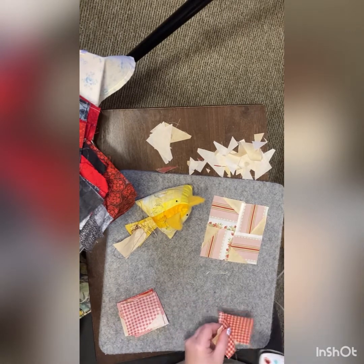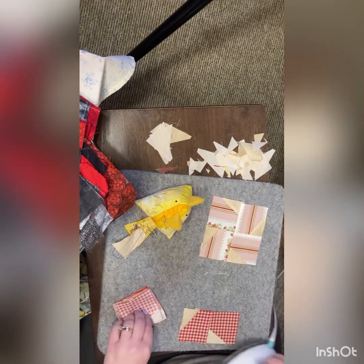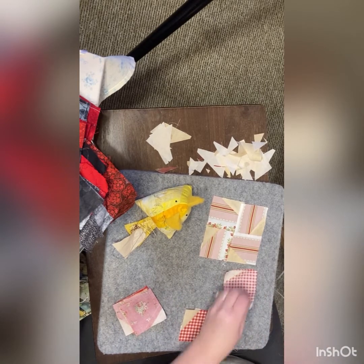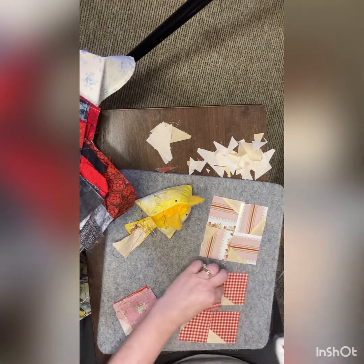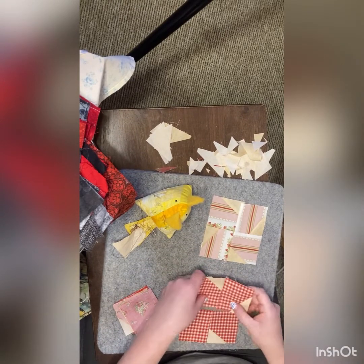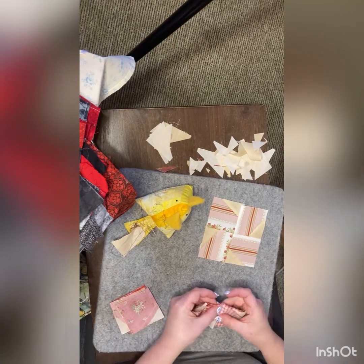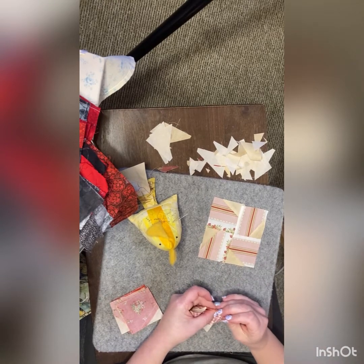Got these ones done, so let's just press open. I'm going to press to the unsewn side, because we want to avoid pressing in on a layer. We'll just flip like that, and we get our flower. And this is how I get my points — I just butt them up really nice together, and you can feel them just slide into place.